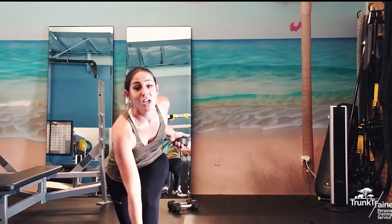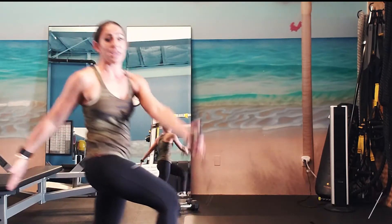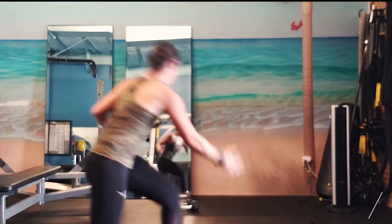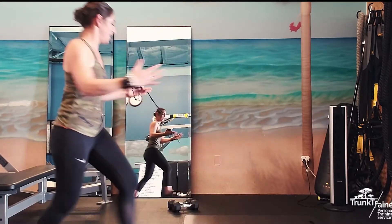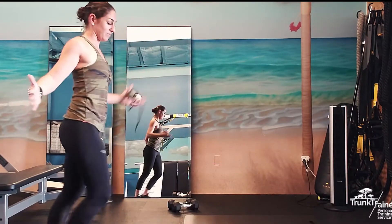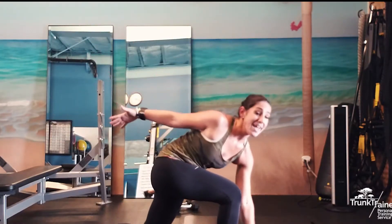Next one: cross body lunge. I'm going to do a karate chop to the front. If you want to chop just to your knee, that's okay. Or you can go pinky to baby toe, but keep your back flat as you go. We're alternating sides on this, side to side. Looking great, you guys. We're at 32. And done.